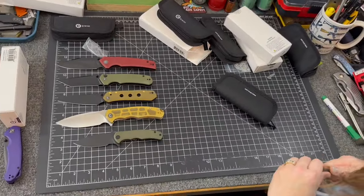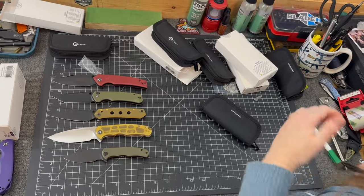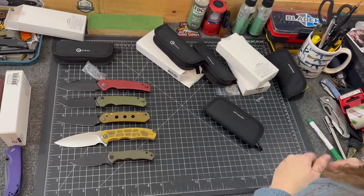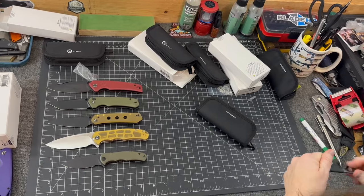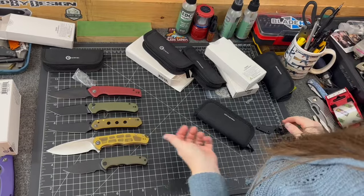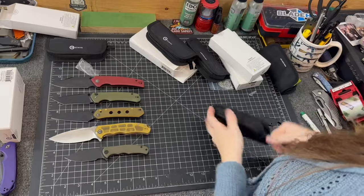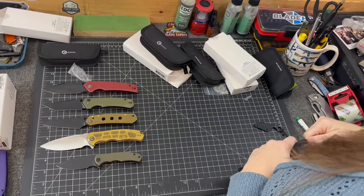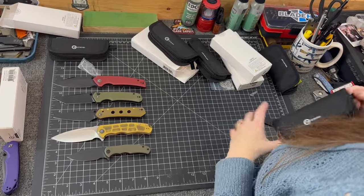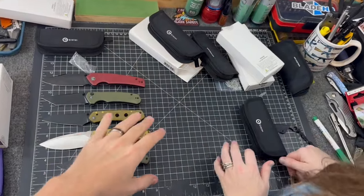There's some fun stuff coming. CIVIVI is a good brand — they kind of jumped on the scene and they're at the top, with no going back. Who's gonna compete with CIVIVI? I don't think there's anybody. Alright, shut up — that's it, Frankie. Thanks a lot for joining us, bye!